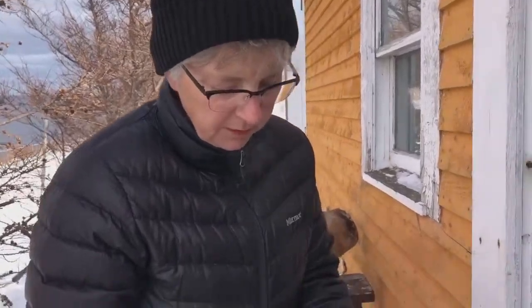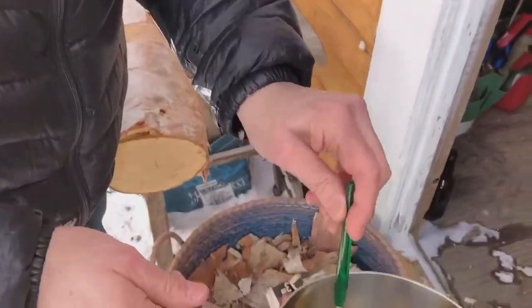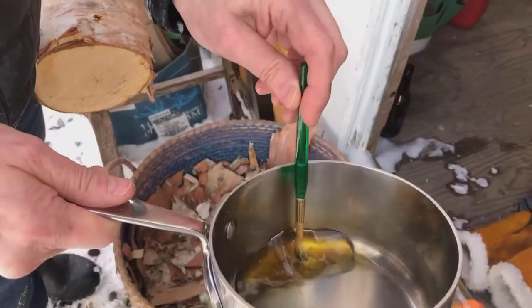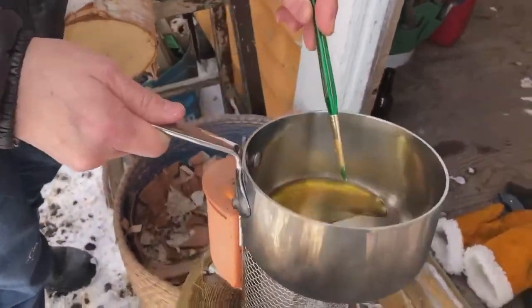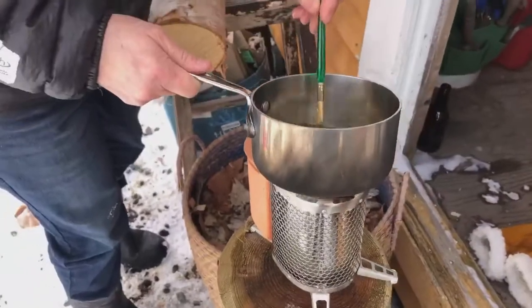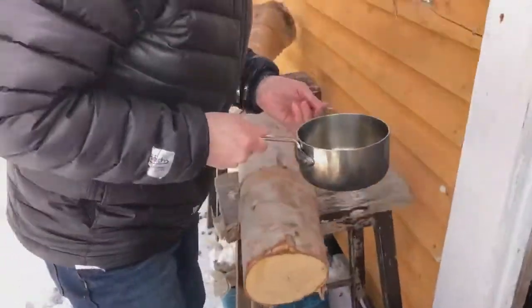I have just a small little kid's paintbrush here, and I had to haul out the BioLite stove to keep the wax melted because it's cold. So I'm just going to seal up all of these.